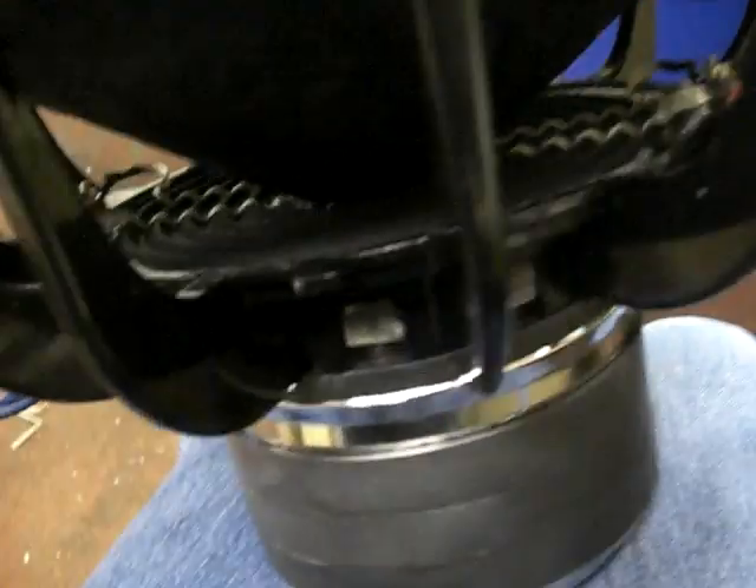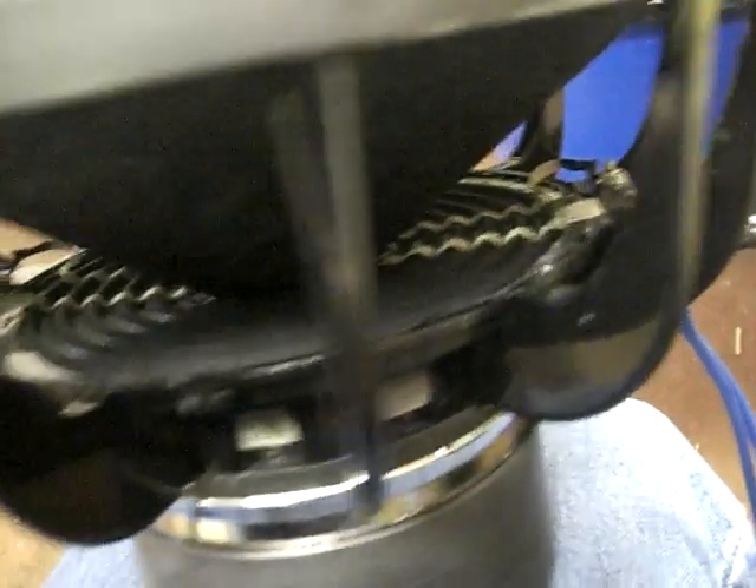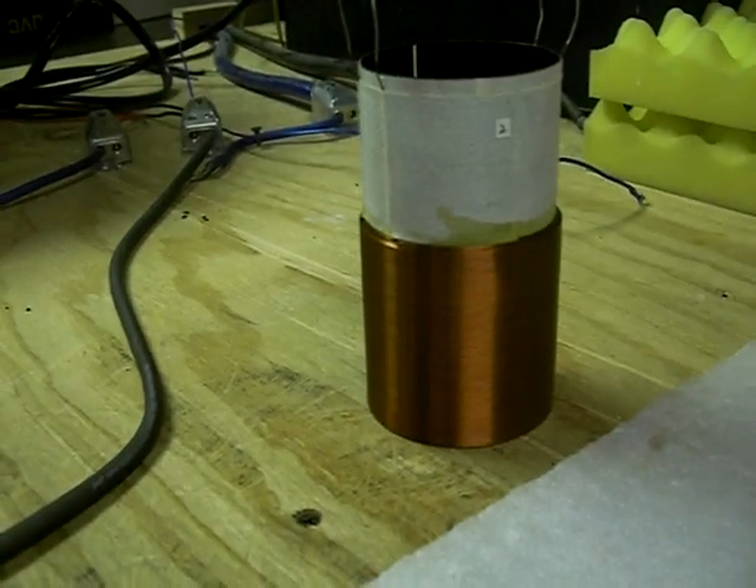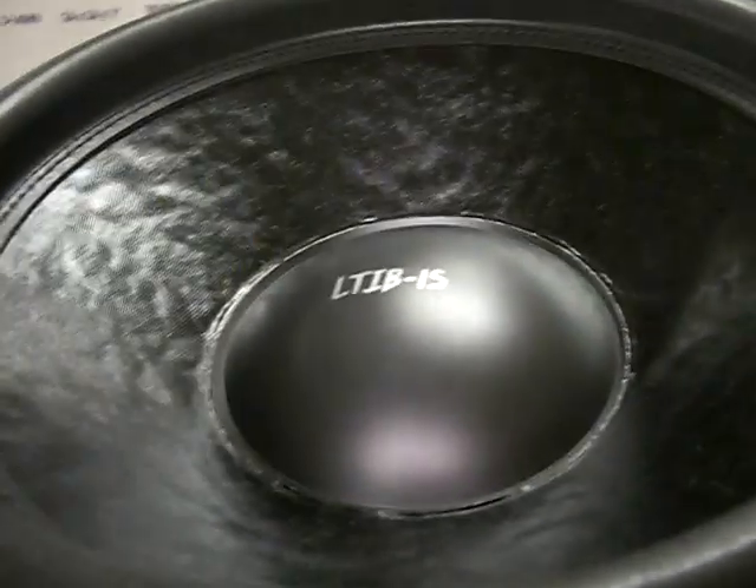Moving on here to the 8 and 3 inch diameter spider with tied down leads. This driver utilizes a 2 and a half inch coil that is about 3 inches tall. It gives it over 30mm of one way linear excursion. It's called the LTIB. Let's put some power on it.